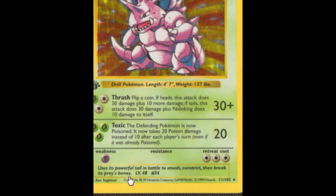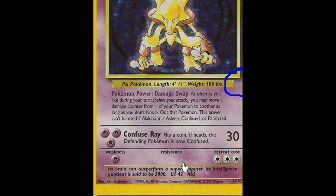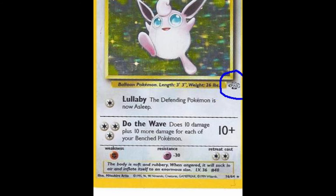So if you have one that doesn't have the 99 but it has 1999 — in other words, if you go to the bottom and if it's shadowed, then it would be copyright 1995, 96, 98, and then that's it. It doesn't have a second other one.